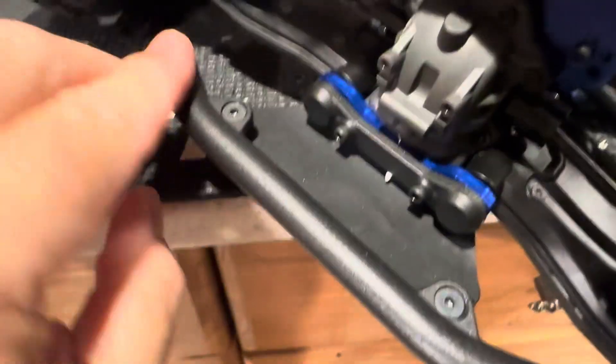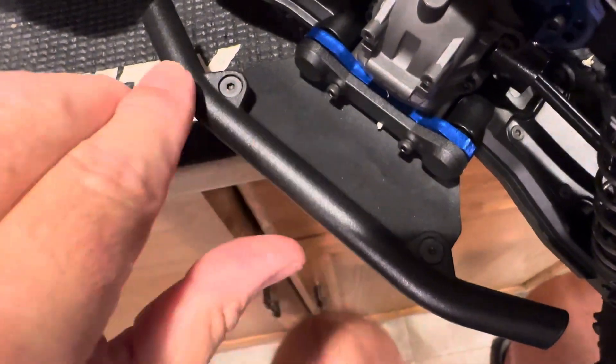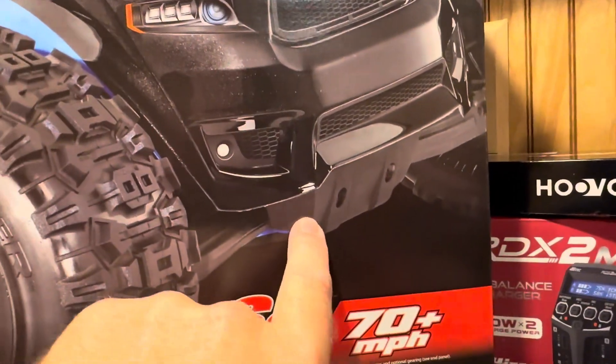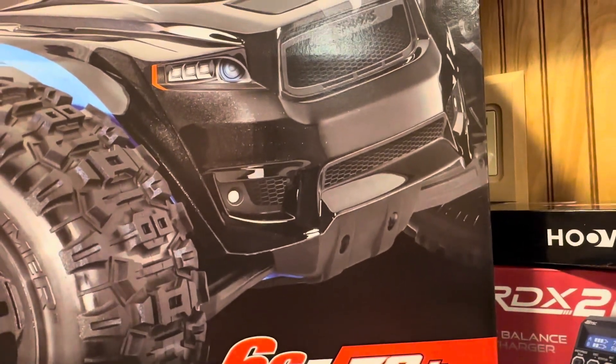You've got this tubular bumper piece here that bolts onto a plate with just two screws that drop down and two lock nuts on the bottom - you can see right there. There are also those five screws right there to take these pieces off and put the new bumper on. It'll take you five minutes total.